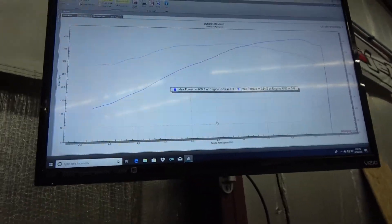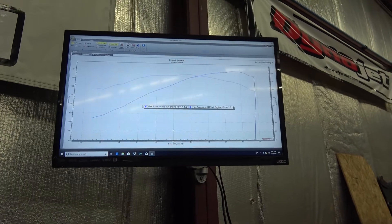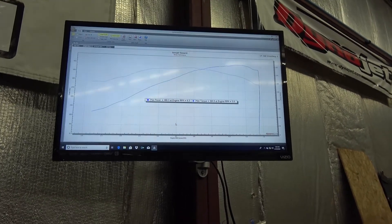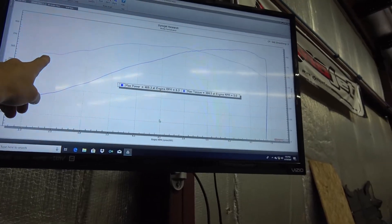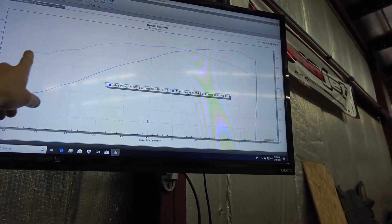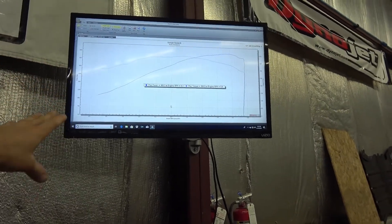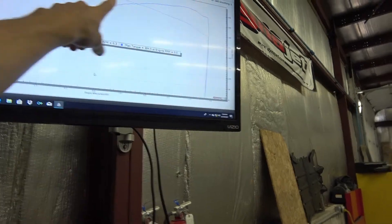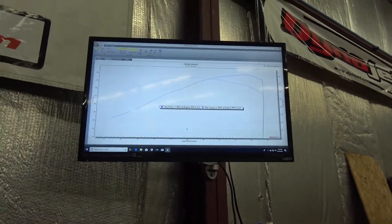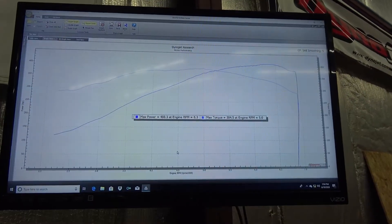It's not too bad down low. Obviously when you get a cam that big — it's a bigger Texas Speed cam, like a 233/239 I think, with a 112 or 113 LSA — when you're getting into the 230s on duration on an LS1, you start to really lose below 2,500 RPM. But it's still coming up, and mid-range torque is pretty good. I'm extremely happy with that.